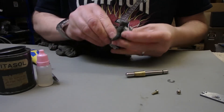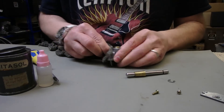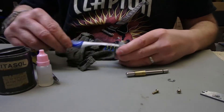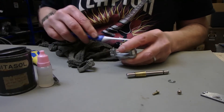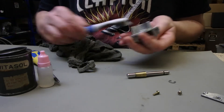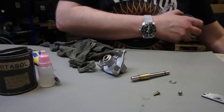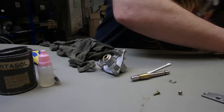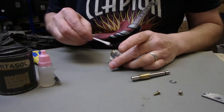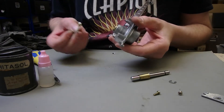Alright, just give the housing a scrub. Just clean down the centre — see, quite grimy.